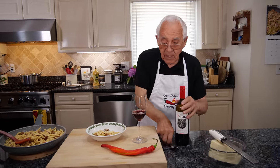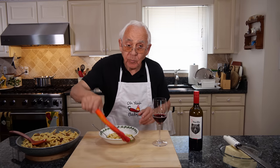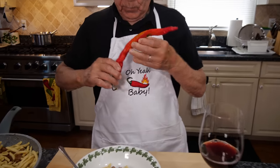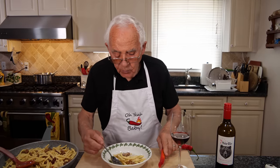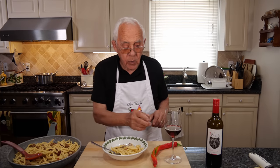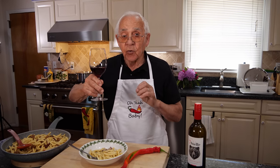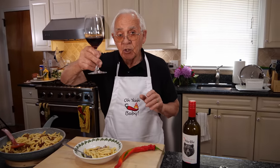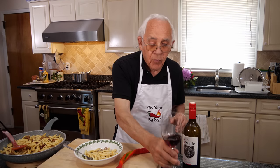And now it's the time of the test! Oh yeah baby — the sausage with the dried tomato, it's really really good taste, so good. Chin Chin Salute, everybody! I hope somebody makes this dish, it's really good. And I want to know when you make it. Chin Chin Salute, everybody. Thank you.